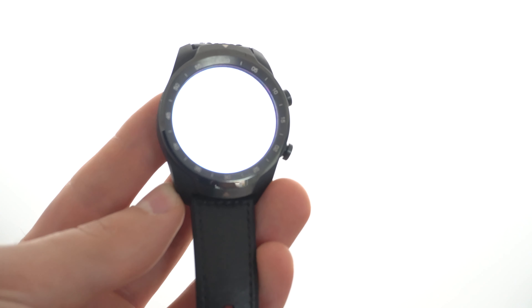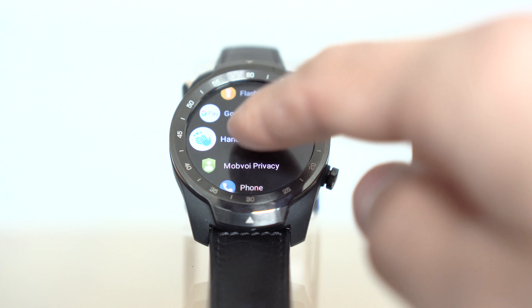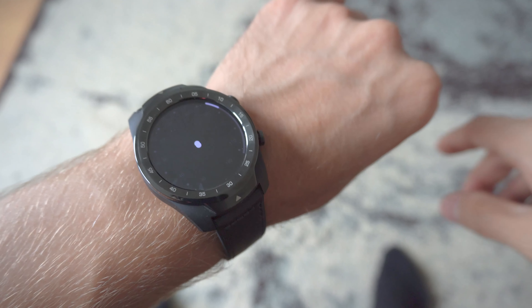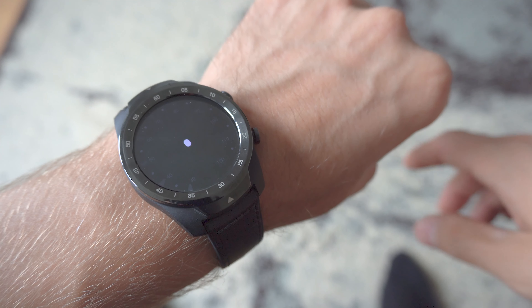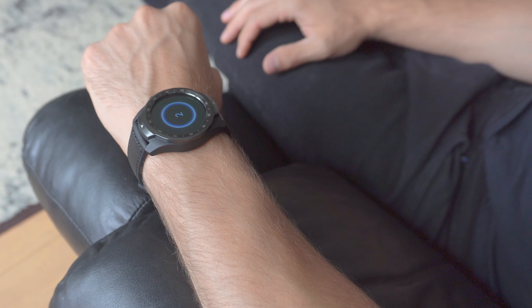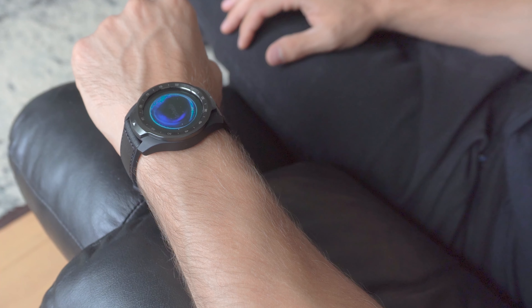The TicWatch Pro S comes packed with useful features like Google Pay, 13 sports modes, a built-in GPS, a heart rate monitor, and sleep monitoring, to name but a few. Some other unexpected features include a flashlight mode which can be handy at night, a hand wash timer which starts a 20-second countdown when washing your hands, and an ambient noise feature which lets you know if the noise level is safe or not. There's also a breathing exercise feature that I found particularly useful for lowering my heart rate and keeping me relaxed.